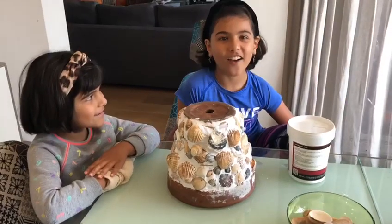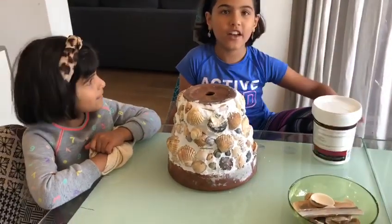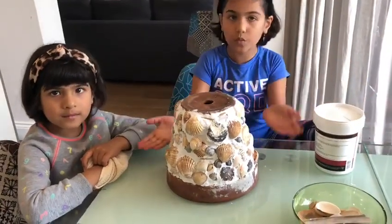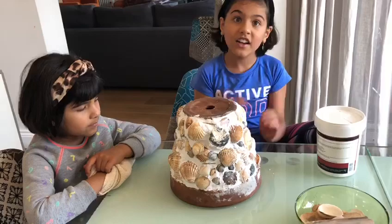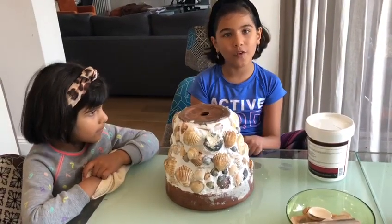It took us less than an hour, and we still have half a pot of filler left for another project. Remember to leave the bottom uncovered — we've left the border too, just to remind us of what it looked like before we transformed it.